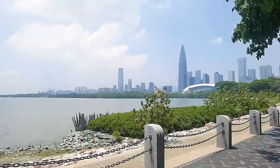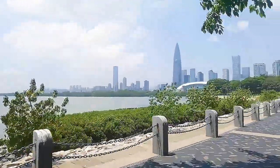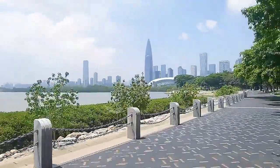Hi everyone, this is Nina and today we are at the 6th side and you can see the scenery is very, very beautiful.